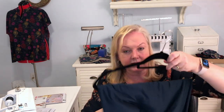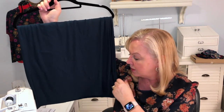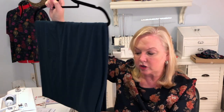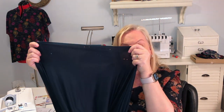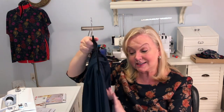Then I have this bamboo knit I picked up at Raystitch — certainly more expensive than any Fabric Mart fabric. It is also not opaque, but it's really drapey and very nice. The interesting thing about bamboo knits is these holes on the side — those are actually from the manufacturing process. They warn you about it when you buy the fabric. They are all along the selvage. This is a teal bamboo knit.